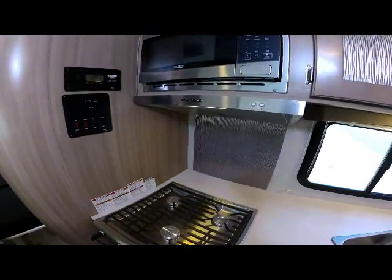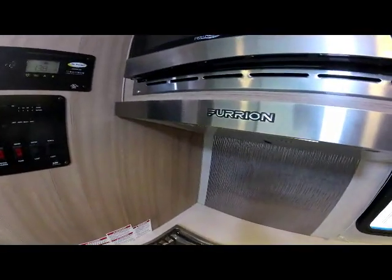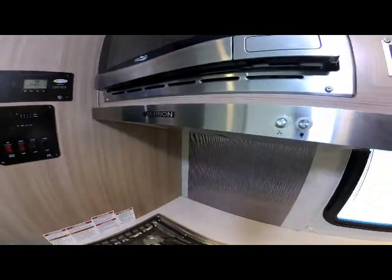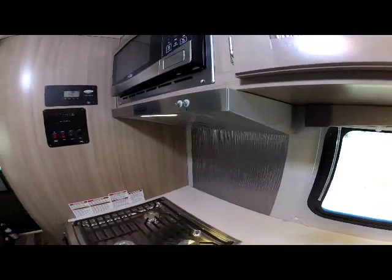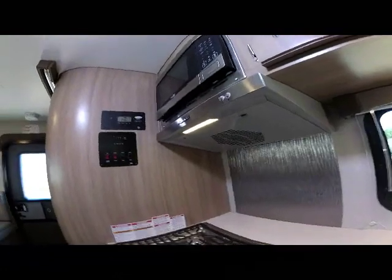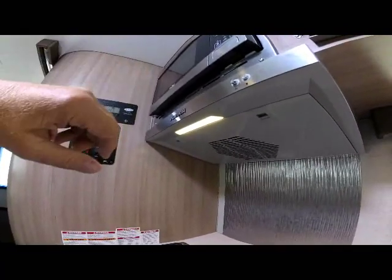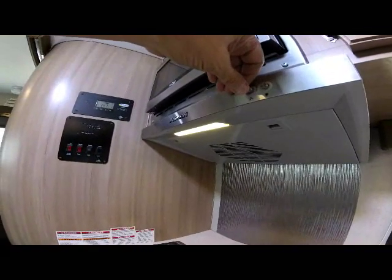Above the oven is the new Furion cooktop exhaust fan — a nice new look and new item for 2020. You can see the larger exhaust fan underneath with a nice LED light and simple controls.